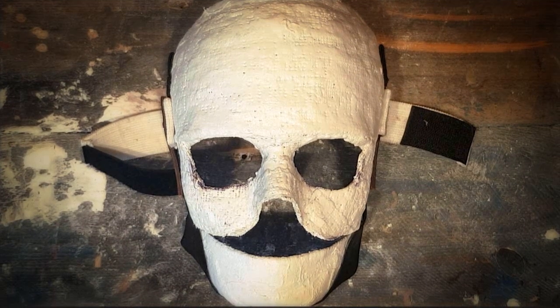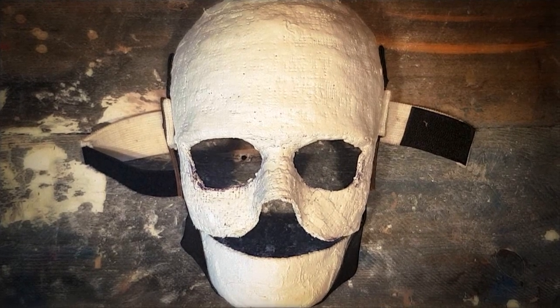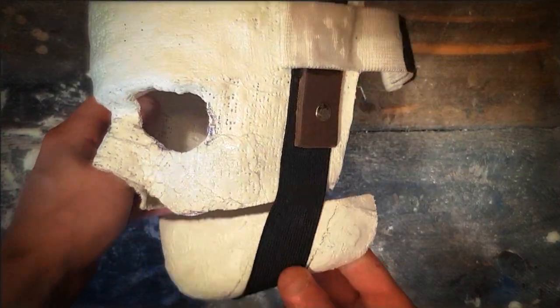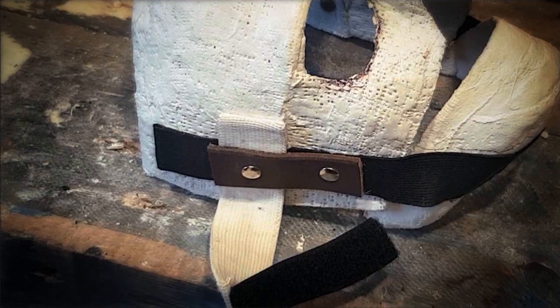Cut around the eye holes and hack off the nose and the upper lip. With elastic fabric bands, attach jaw onto mask. Also fit two of said bands for head attachment.